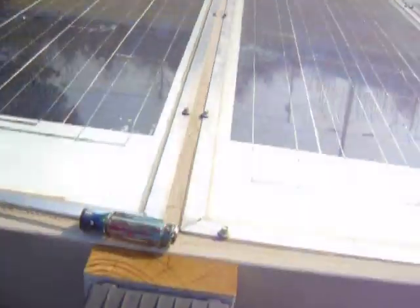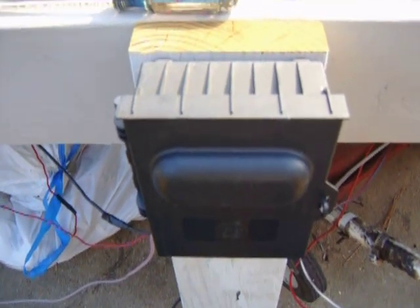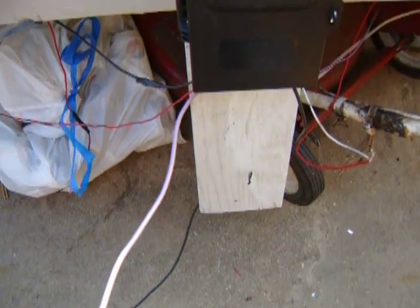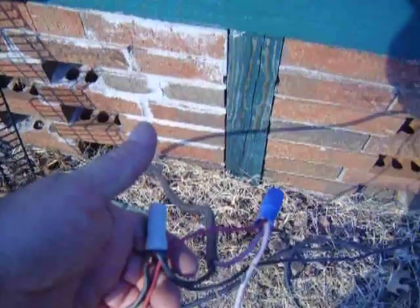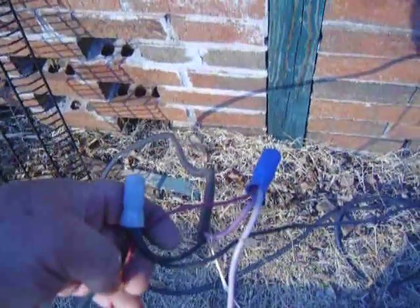I run these four together into this little box right here. Two of them are running parallel, and then two parallel. Anyway, it comes out of here with two wires — I run two and two parallel — and these two wires come out and go to the system. And you can see my junction right here; it takes really big wire ties.